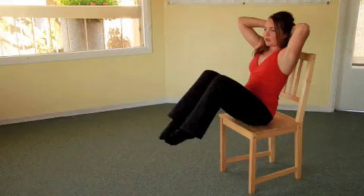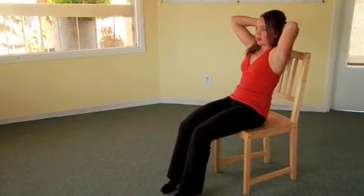Bring both legs up, bring both feet down and return your trunk to a seated upright position. For a modified version of the seated crisscross, place your arms across the chest and stay in an upright position with your trunk.